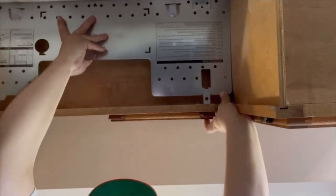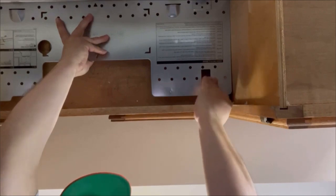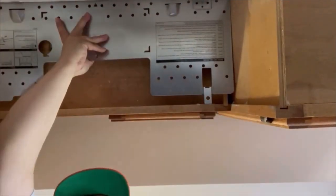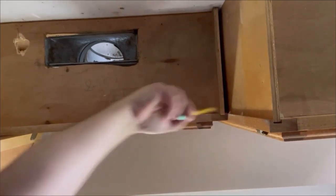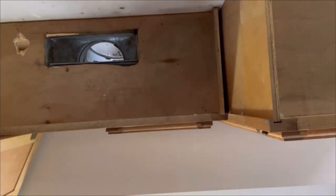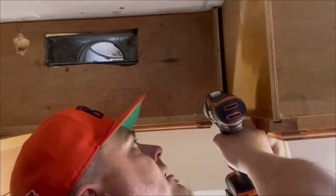That goes there and I need to drill this hole out straight up through there. Without the template, I took the template and drew through the hole with a pencil so I could know where to drill this hole right here.